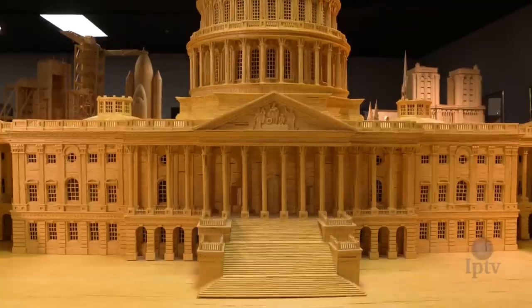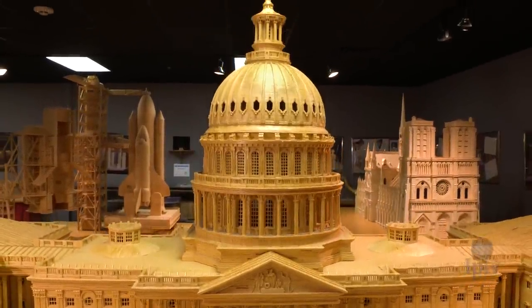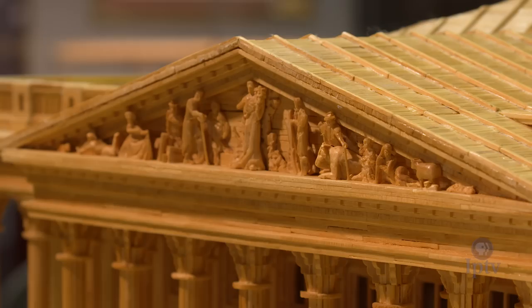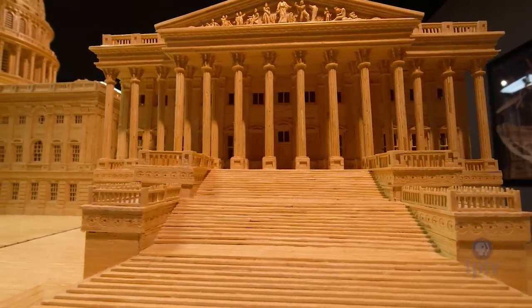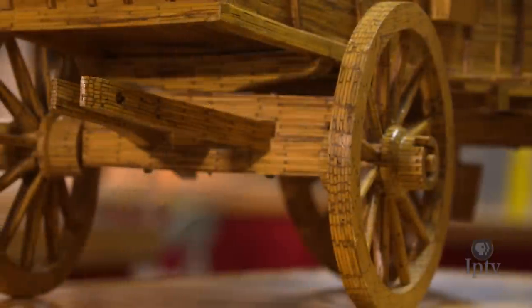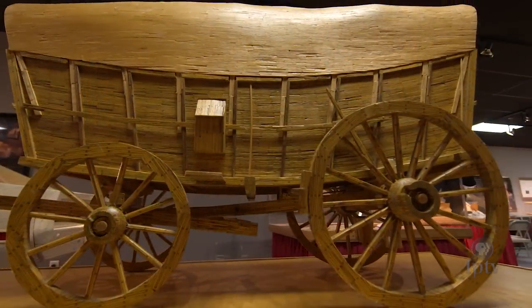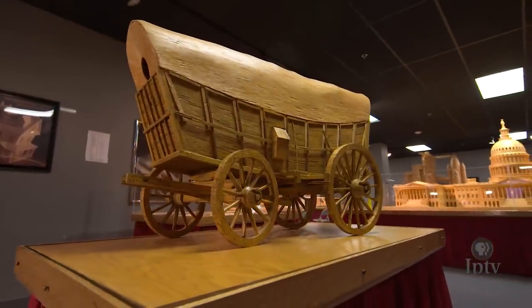Every time that I make a different model, I learn something. I research the original Capitol with its original tiny dome, and then you get to the Civil War and why the country was tearing itself apart — they're adding Senate wings and the dome to the United States Capitol. The cigar is called a stogie because Teamsters that ran the Conestoga wagons were famous for always smoking cigars. So you're constantly learning things.